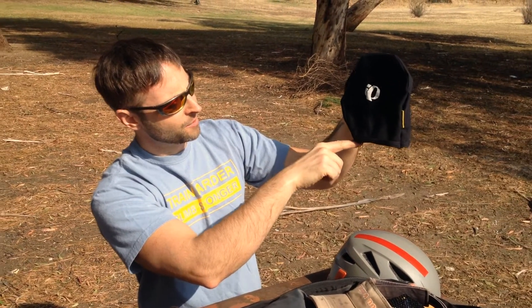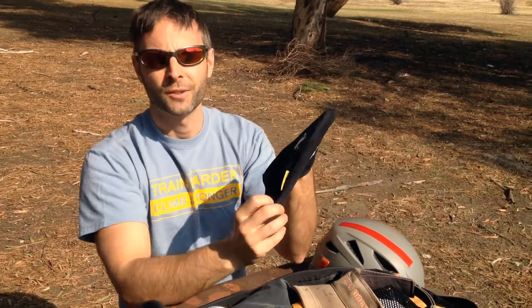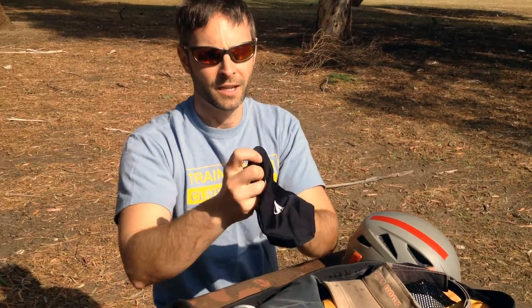The thing that's really nice about this is it weighs nothing, it's super small, but it keeps you really warm. Now, obviously if it's designed to fit under a cycling helmet — and you can see it's actually cut to come down over your ears and stay up above your face — it's also ideal to be worn under a climbing helmet.